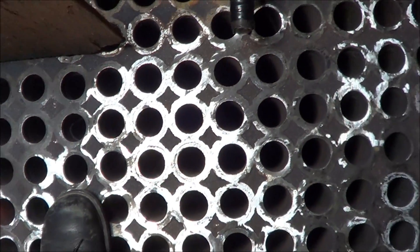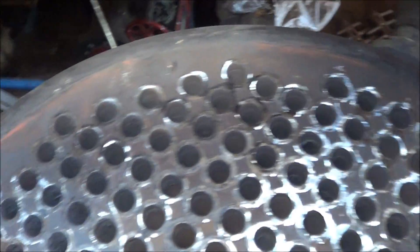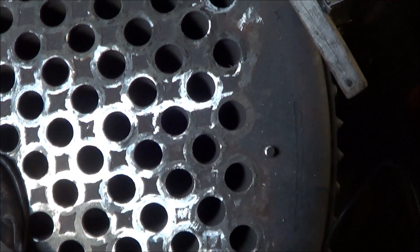Hopefully a month and a half from now this will be retubed, the dome back on it, and we're gonna be putting some fire through these tubes. We'll be back and rolling — so there we are. We'll keep hammering away.